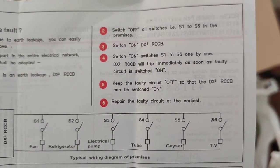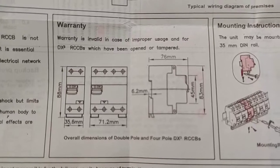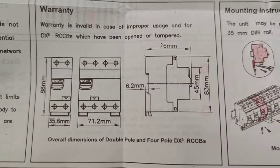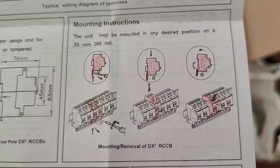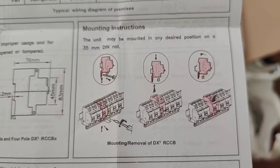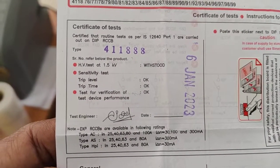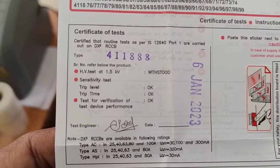When the switch S1 is on, the load S2 is connected in this manner. The warranty is generally one year. Dimension details and mounting arrangement are also given. This is suitable for 35mm DIN rail mounting. All equipment comes with certain routine test reports such as HV test, sensitivity test, trip level, and trip time.